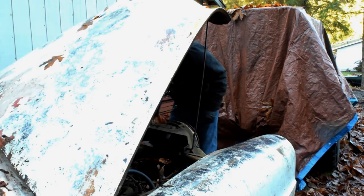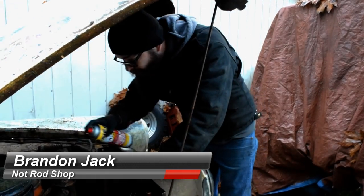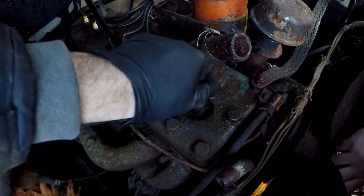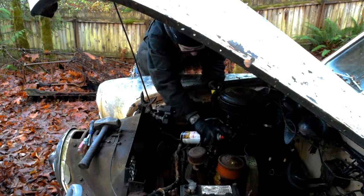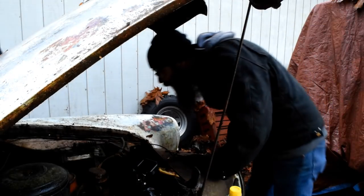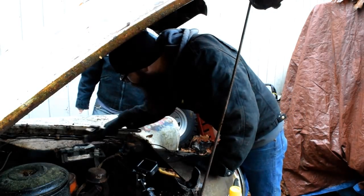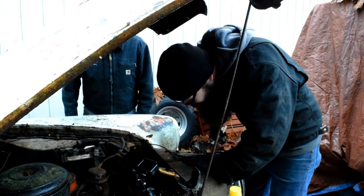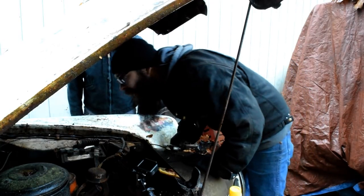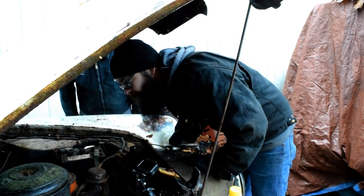This one looks way better than the other one, but still not very good. It's kind of nice to pull the spark plugs off and torch them down the cylinders. Do we even know what voltage this is? I'm sure it's probably six — it's a six-volt battery. I've run six-volt systems on 12 volts before. The only thing I'd be worried about is frying the coil or something.